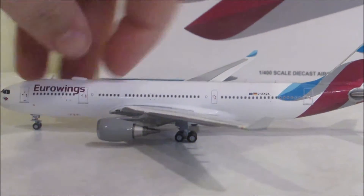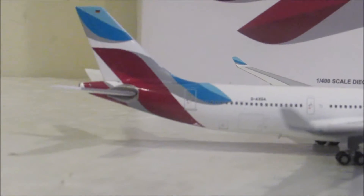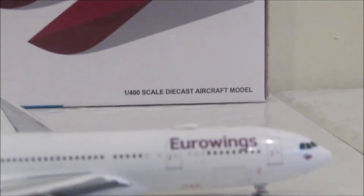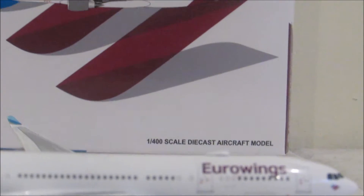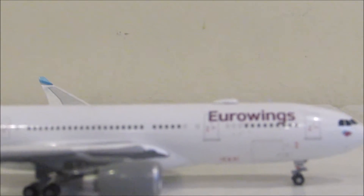If we move to the other side, it's pretty much the same thing, but you can see the cargo door right there, and there's another one down here. This aircraft does have antennas — it's kind of hard to see with the white-on-white background. I'll try and find something darker for the next video, like a darker background, so you guys can actually see better.